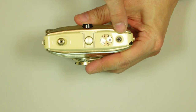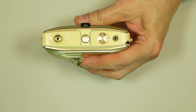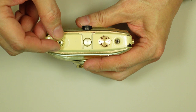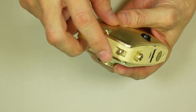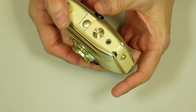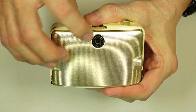So as I mentioned, on the top deck you have your flash synchronization post, your frame counter which goes up to 24, an accessory shoe, and your shutter release. This shutter release is threaded so it can take a cable release if you wanted to. On one side here is a little eyelet for you to attach a wrist strap, presumably. This is your film advance. On the back, just your eyepiece.